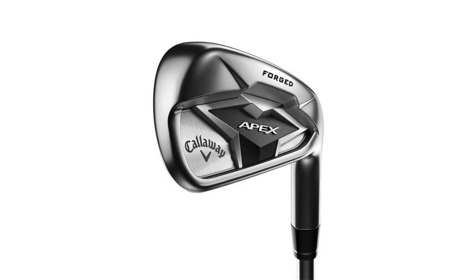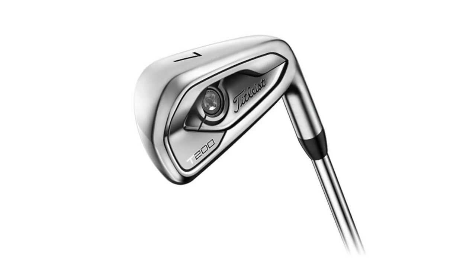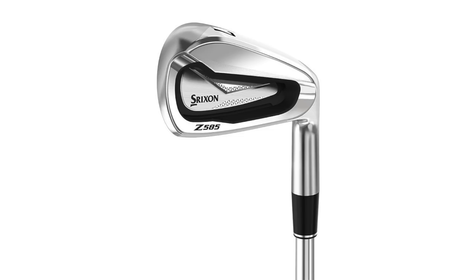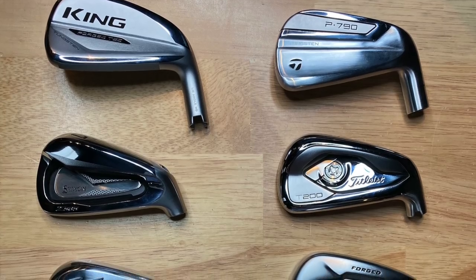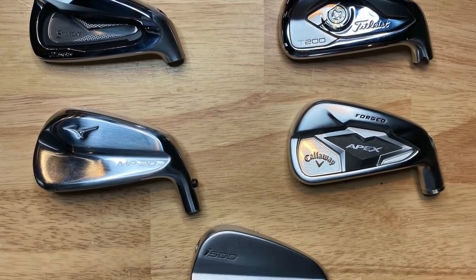We have the Titleist T200, Callaway Apex, Cobra Forge Tech, TaylorMade P790, Ping i500, Mizuno MP20 HMB, and Srixon Z585. Thomas notes he might get a little tired by the end, but this is a great test — important to compare all what the manufacturers have to offer. Typically in a club fitting you'd compare three or four, but today we're covering pretty much the entire range.